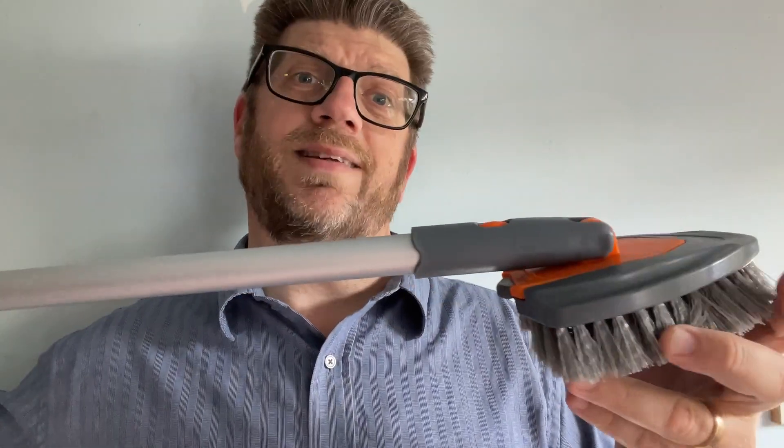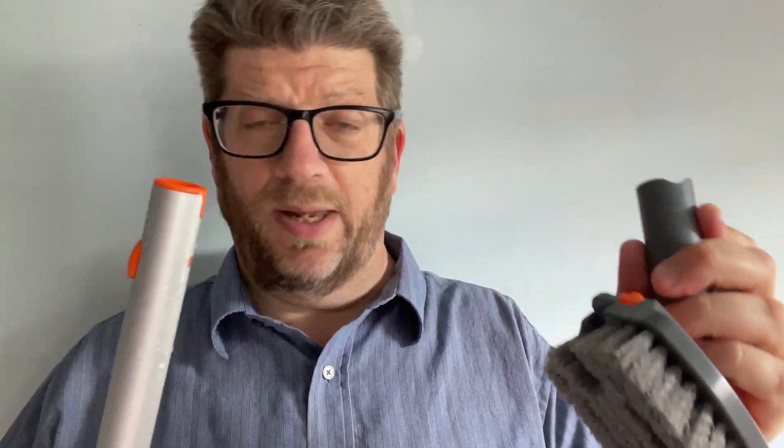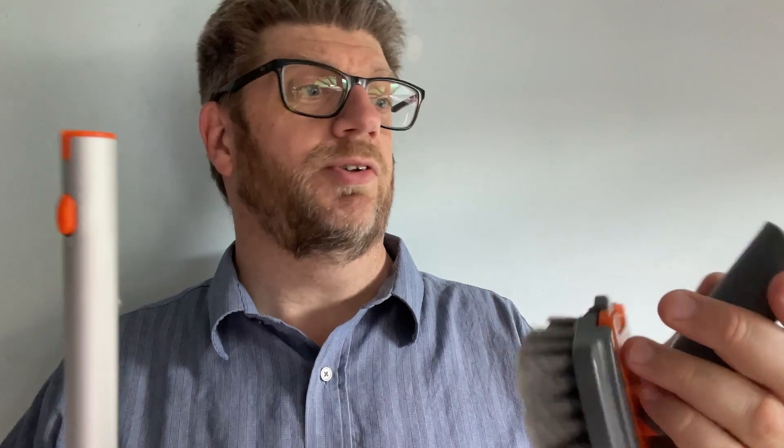Overall, it works very well. It's got a lot of different cleaning options. The heads are nice, they come off really, really easily. It's really easy to deal with. In fact, the whole thing comes off the pole just like that - really, really easy. It's just a nice system, solid plastic, solid quality materials. Very impressive. Highly recommend this.